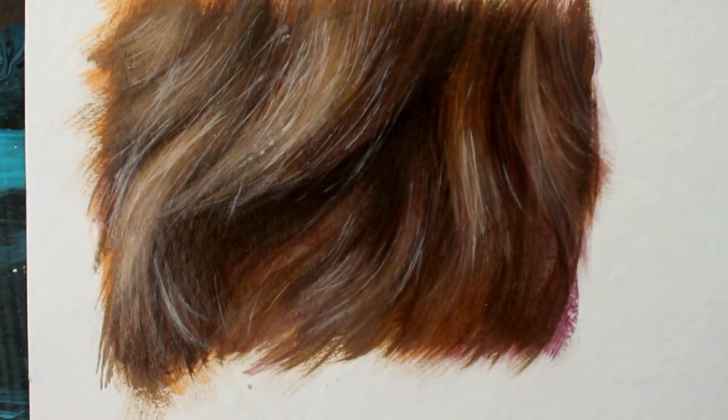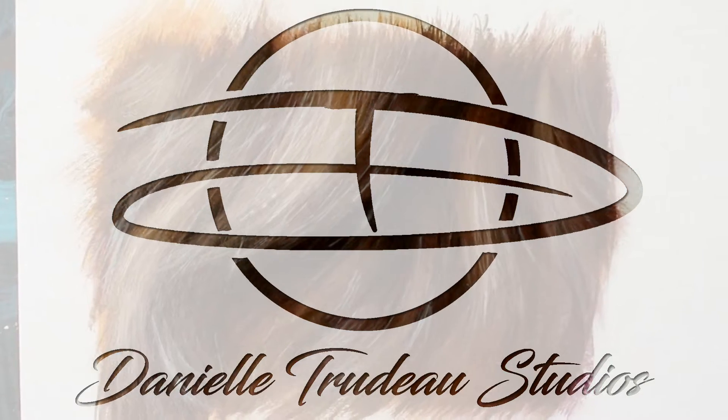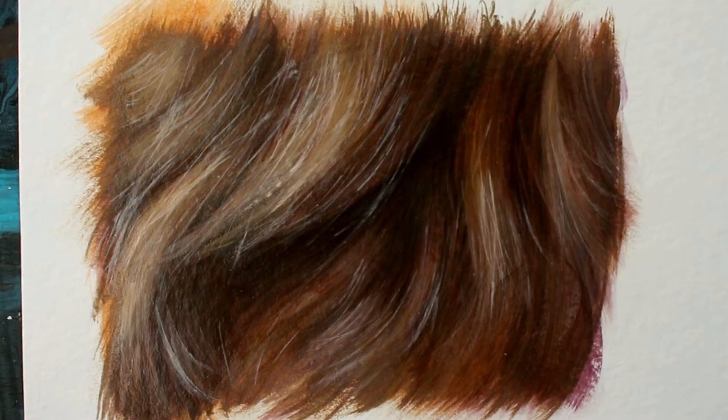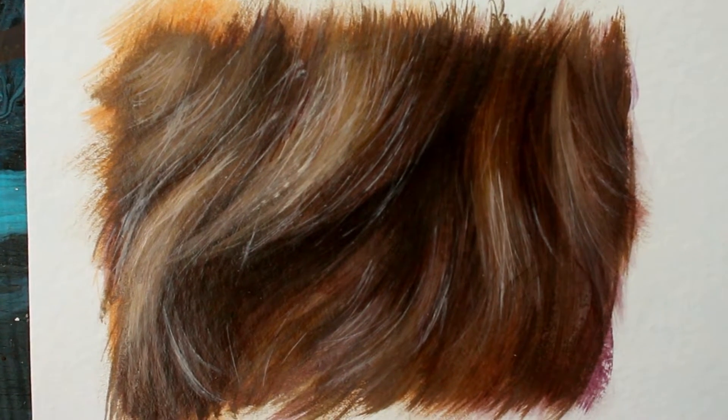Hi guys! Welcome to another video! Today I will be showing you how I paint flowing fur. This can be applied to any color of fur — you just need to adjust the actual paint that you use. While I do use oil paint here, you can totally use these steps with acrylic paint as well. Let's get started!